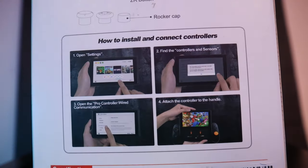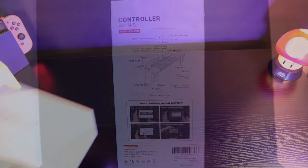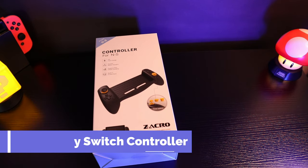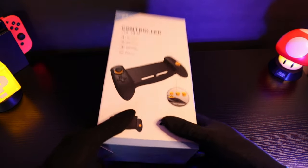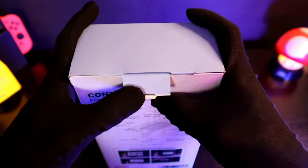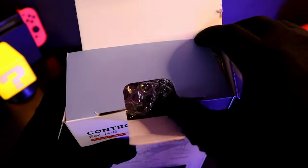I have another four gadgets for you today, this time for the Nintendo Switch. The first one is a controller that replaces Joy-Cons because Joy-Cons are not really the greatest controllers when it comes to ergonomics. This one is from a company called Zacro and it retails for about £25.